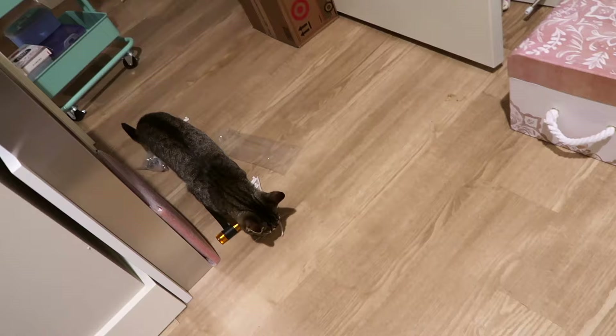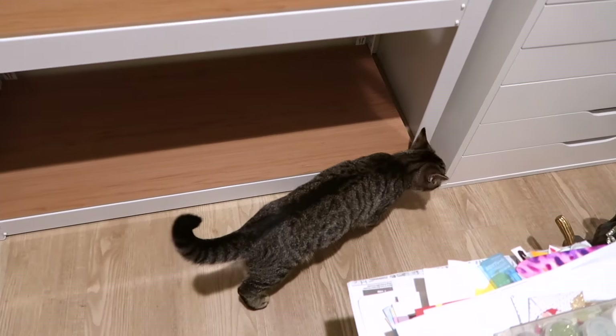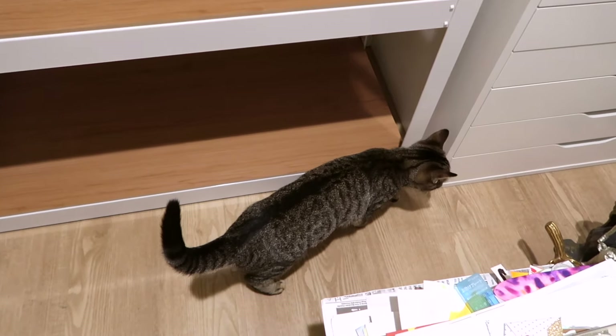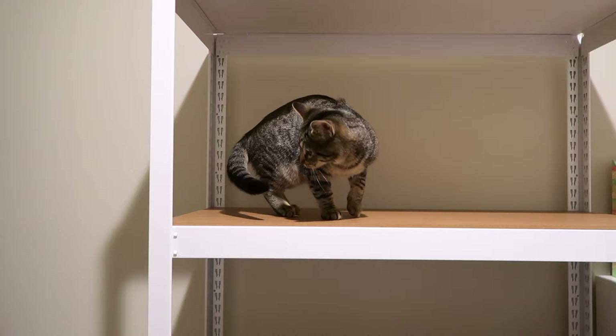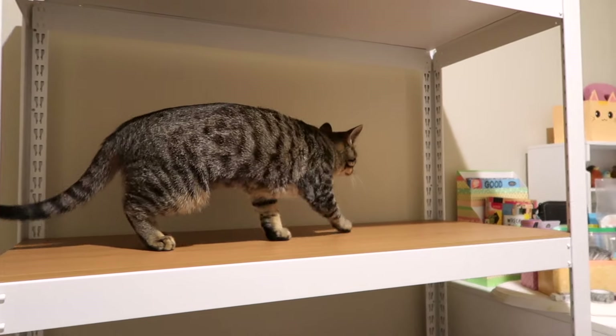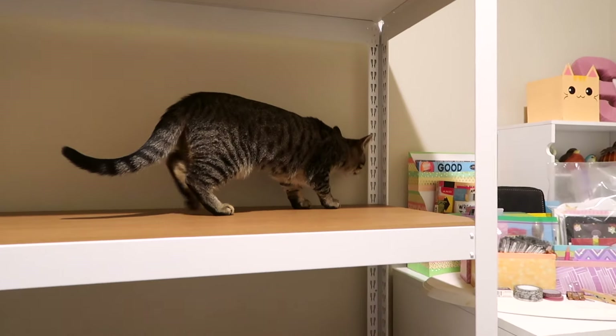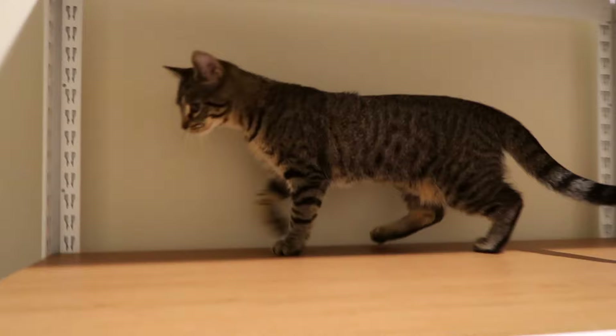Hey, you want to come check out the shelf? That's cool — that wasn't here yesterday, was it? Let's do a fun ride! Ready? Oh my goodness, look how tall you are! What do you think? You want down? Back to ground level. See you later.